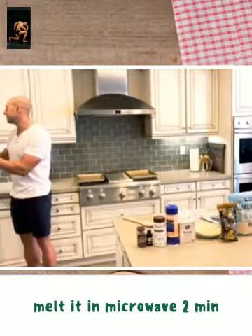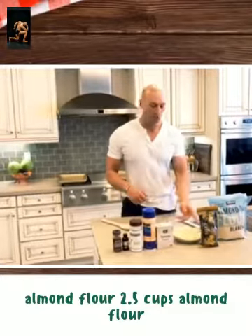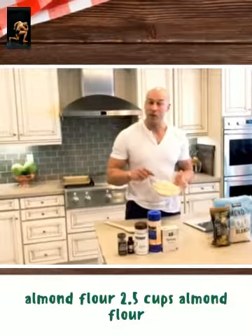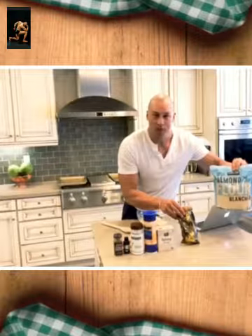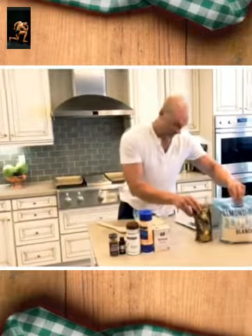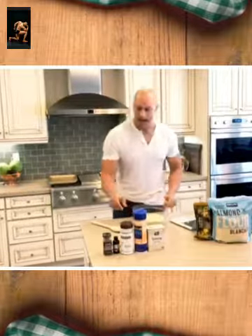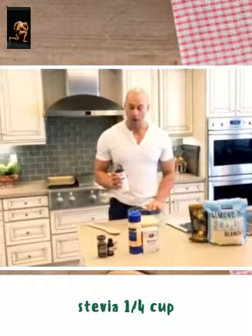We're going to measure out our dry ingredients. Butter's working, getting all heated up. I already measured out two and a half cups of almond flour — buying the jumbo bag is cheaper. So two and a half cups are already in the bowl here. We're going to add a little sweetener — we're going to do a quarter cup.